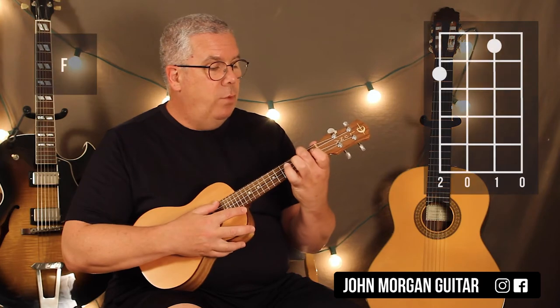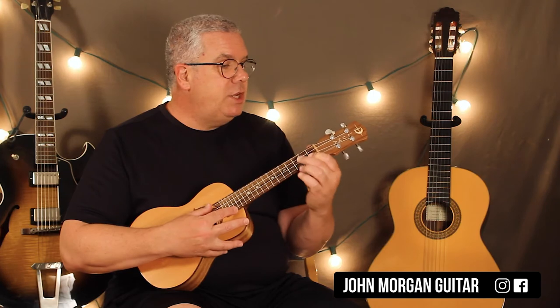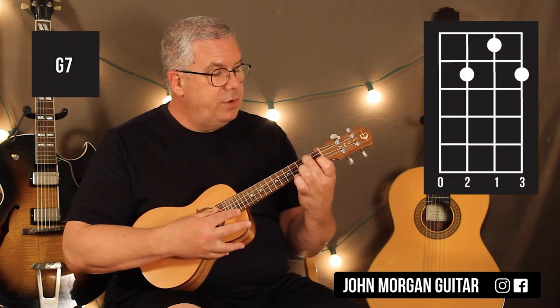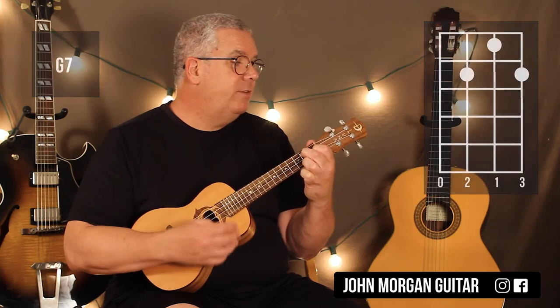F chord: Fourth String, Second Fret; Second String, First Fret. That's my F. My G7 chord is the Third String, Second Fret; First String, Second Fret; Second String, First Fret. G7 — that's it.